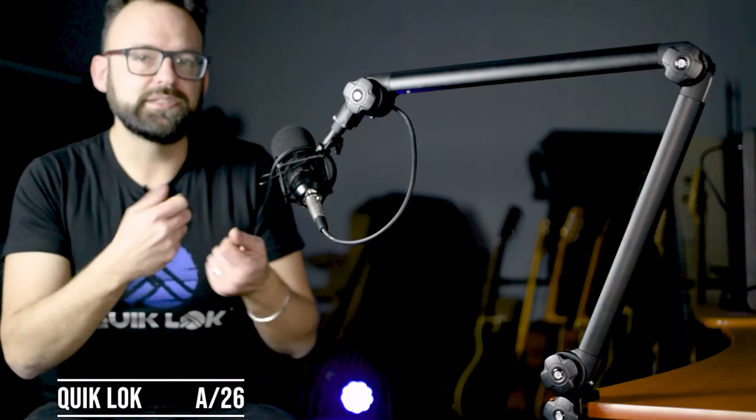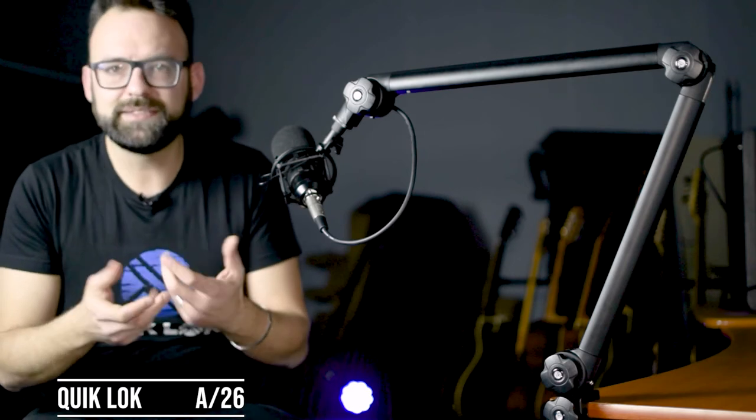The A26 sets up in about a couple of minutes. You just need to tighten the device to your desk — up to five centimeters in height — and slide the boom arm into the hole.